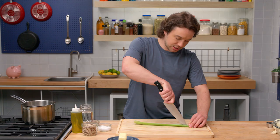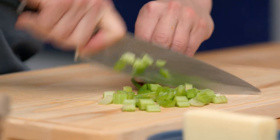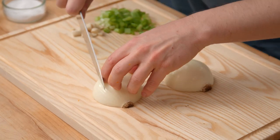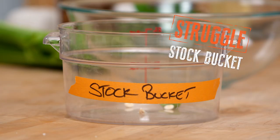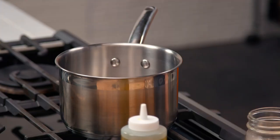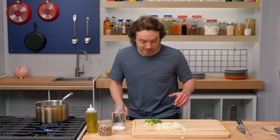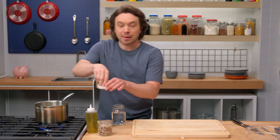Grab a stalk of celery, split it in half the long way, and now we'll just choo-choo train it. Roughly chop our garlic. Onion — take the top off, split it in half through the pole, into little pieces like that. The stock bucket is the perfect place to put organic matter that we can turn into broths for future flavor enhancement. Butter goes in the pan. Let's load our vegetables in there — get some onion, celery and garlic, a little salt and pepper.